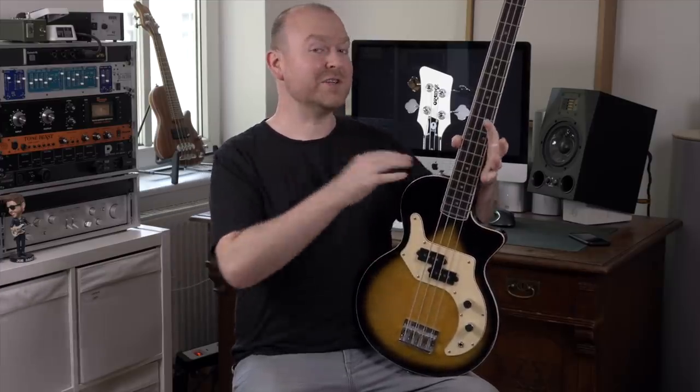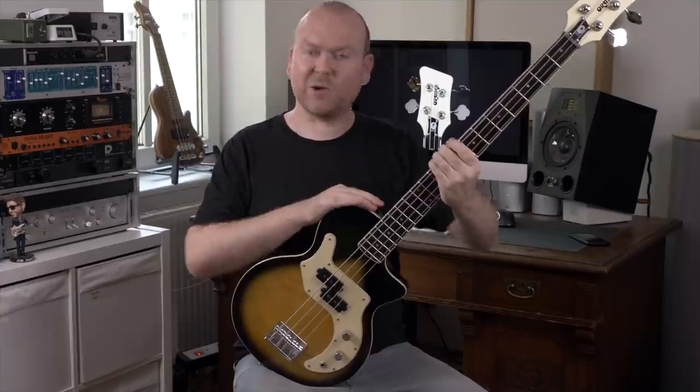Orange is known for building amps with a lot of character. This one here? Obviously a bass. This might not be the most convenient shape for a bass guitar, but oh boy, they got that character thing right again, so let's check it out!